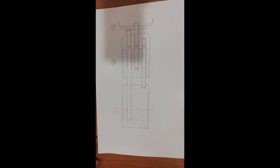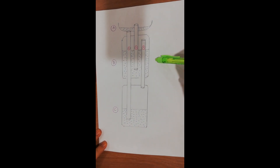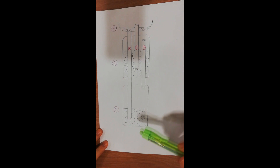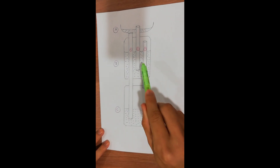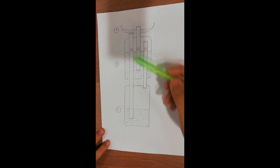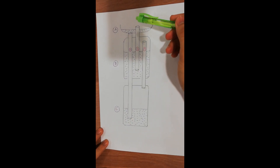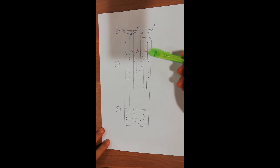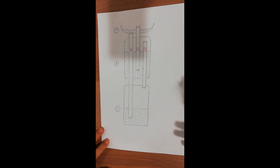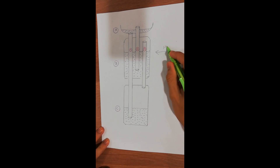Now let's talk about Hero's Fountain. Our Hero's Fountain is made out of three main containers which contain the fountain fluid. These three containers are connected through three tubes: tube one connects containers A and C, tube two connects containers A and B, while tube three connects containers B and C. In order to make this fountain work, we need to fill up container B first.